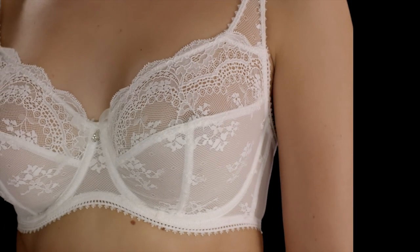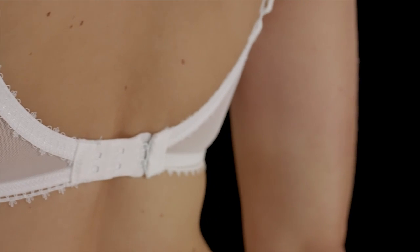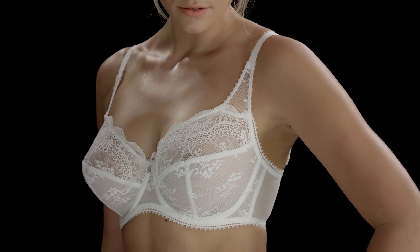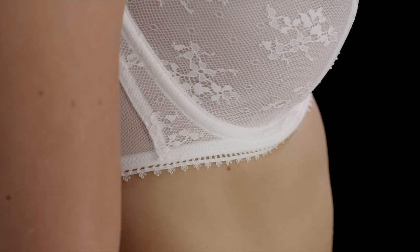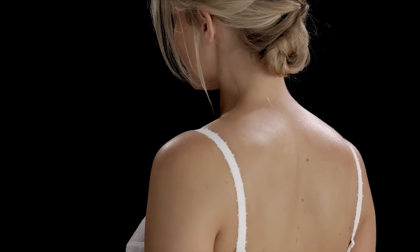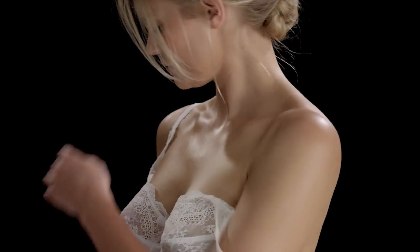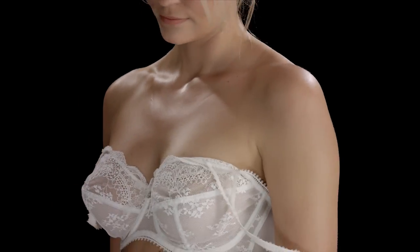The underband should sit in a straight horizontal line around the body on the loosest hook. The centre front should sit flat against your ribcage, and your straps should sit comfortably on your shoulders without digging in. The support of the bra should be maintained even when the straps are slipped off the shoulders.